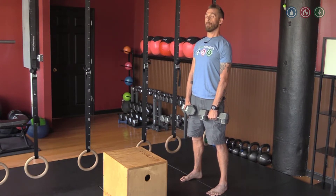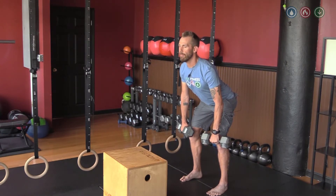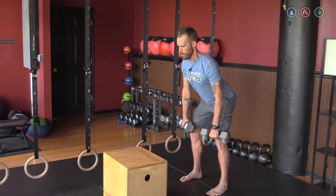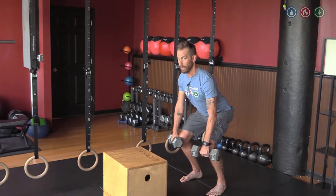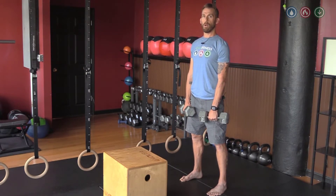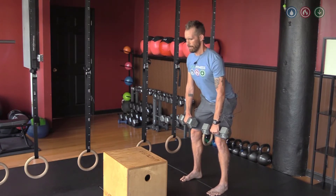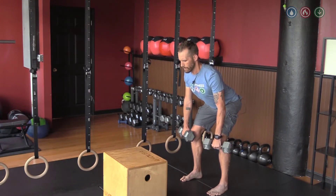The two biggest mistakes I see: on the way down, people try to look up to stabilize the shoulders — that might mean your weight's too heavy. Keep your chin tucked; your eyes are going to go down with you. The other thing I see a lot are the knees bending forward like a squat. This takes the load out of the posterior chain where I want it. So when I go down, my knees should be in the same spot as when I sit back towards my heels.